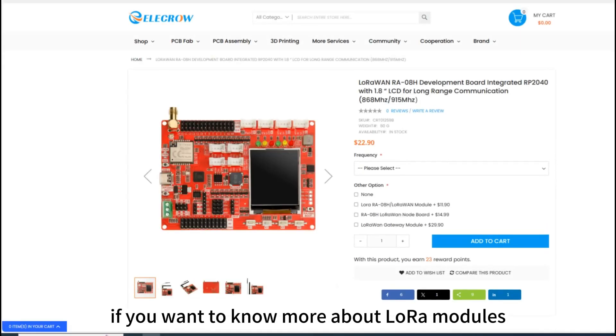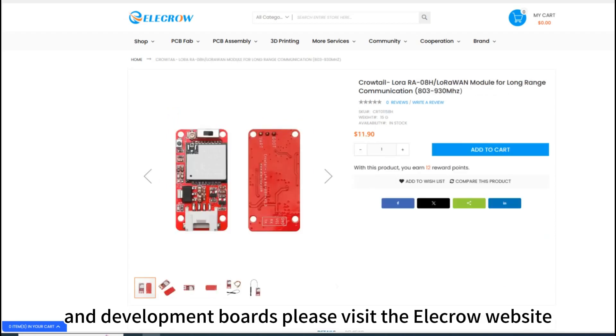If you want to know more about LoRa modules and development boards, please visit the Elicro website.